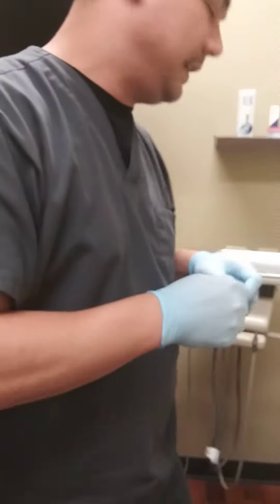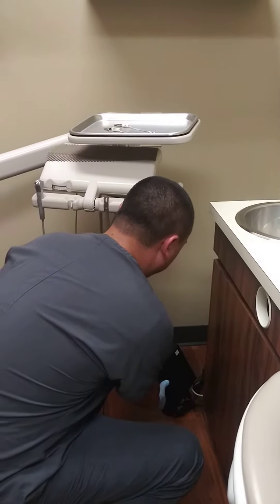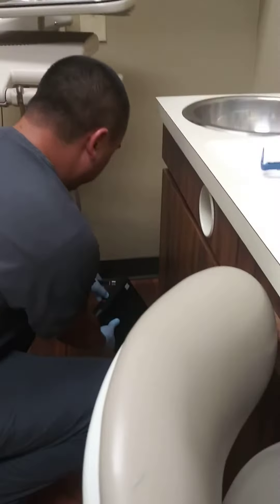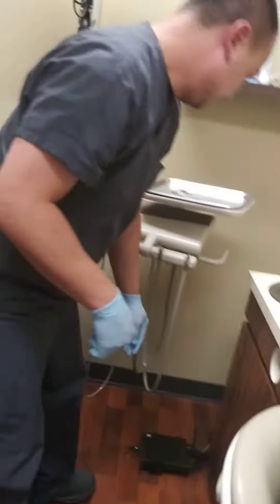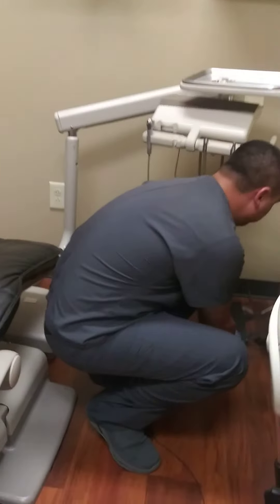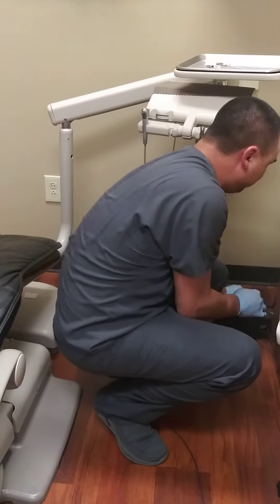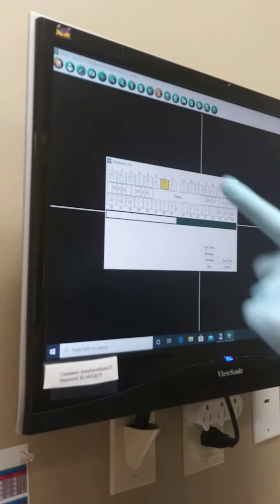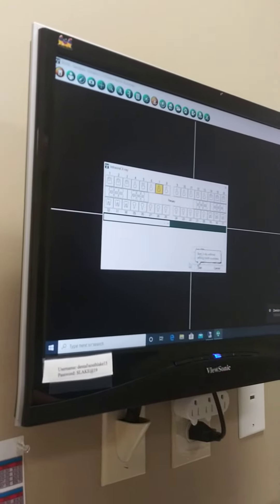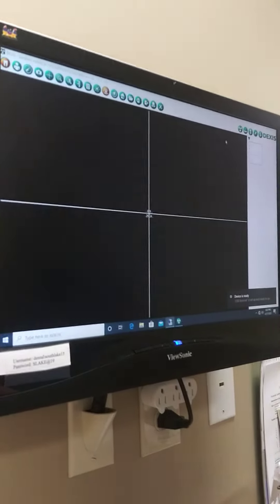I need to plug this up real quick, and then we can get started. Of course, you want to have all this done prior to getting this prepared with the patient. Okay, this is where we come directly to the computer. Let's do another number seven. This is using Dexis. We are ready to start taking this x-ray.